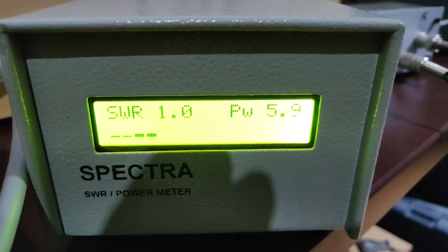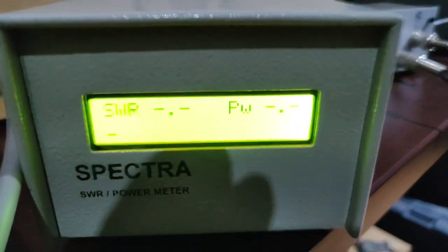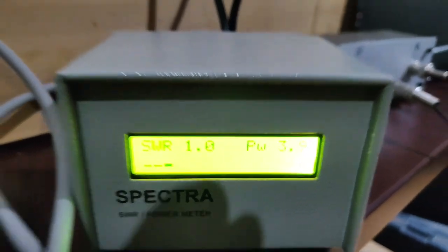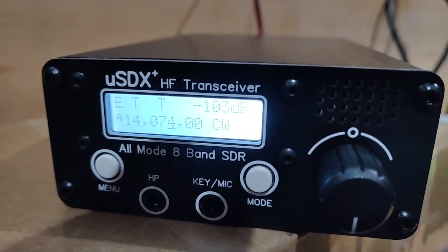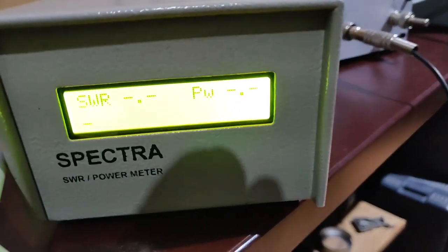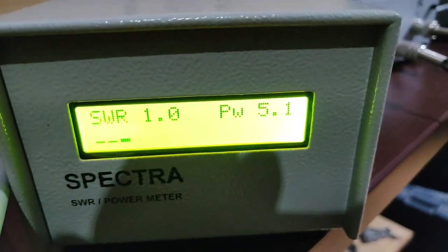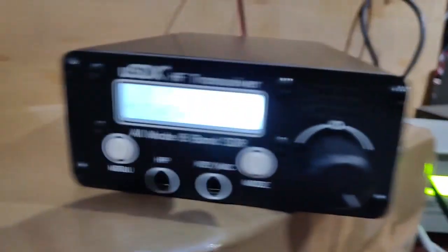To summarize the power measurements across bands: 15 meters — 5.9 watts; 17 meters — 3.9 watts; 20 meters — 5.1 watts; 30 meters — 4.3 watts; 40 meters — 5.1 watts. Just so you know, there is a bug when going up to the 10-meter band.